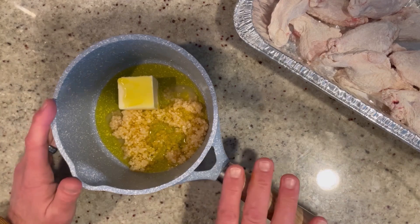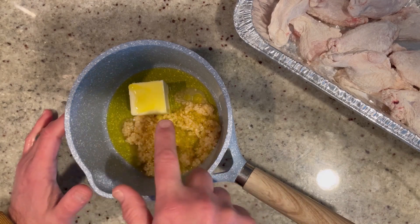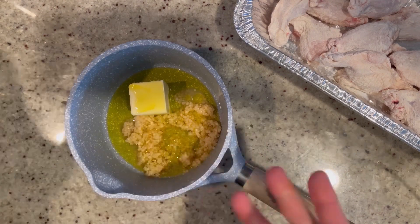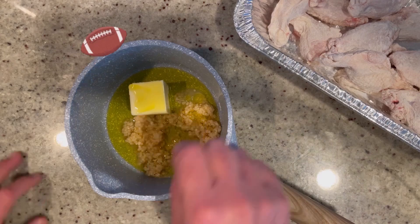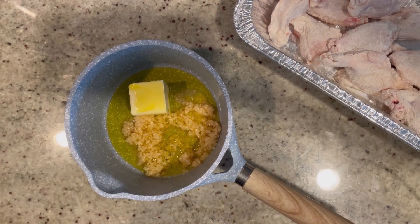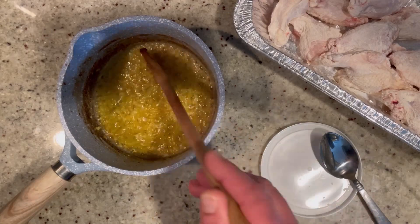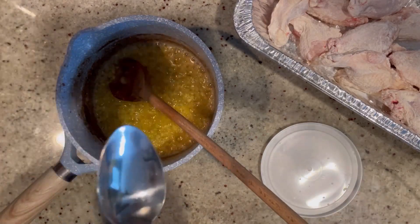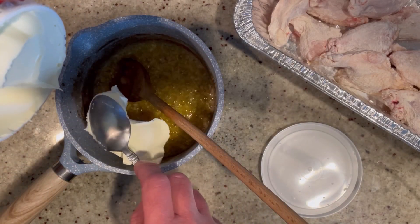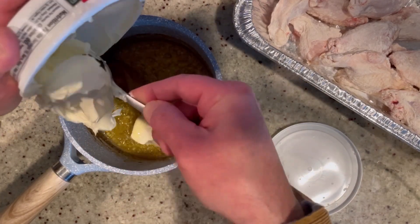While we're waiting for our wings to cook, we're going to make the dipping sauce. In this small saucepan I have a quarter cup of salted butter, a quarter cup of good extra virgin olive oil, and 8 cloves of minced garlic. Sauté just until the butter melts and the garlic gets a little color and becomes fragrant — just a couple of minutes. The garlic should become nice and golden, and it smells so good! Now we're going to add 8 ounces of mascarpone — or cream cheese if you don't have it — and let it melt up to make the sauce creamy.